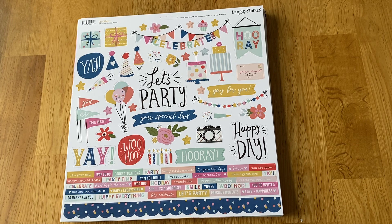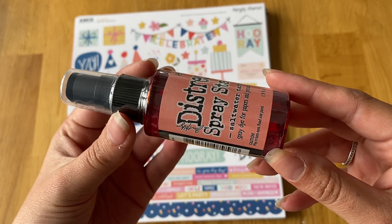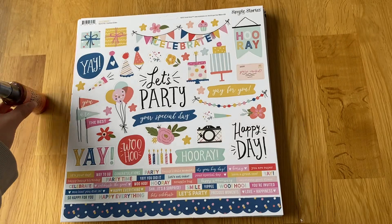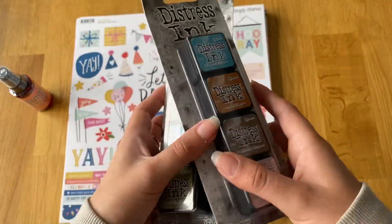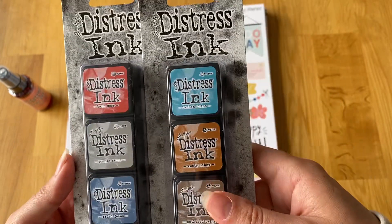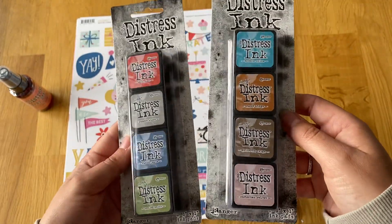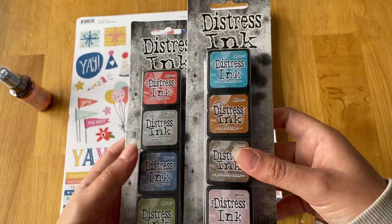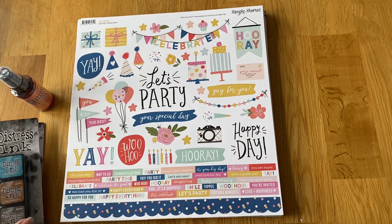I'll start with this one — the new Distress Spray Stain from Tim Holtz in Salt Water Taffy. It's a really cute coral-pink orange color. Then I got two more mini distress ink packs, packs five and six: Barn Door, Pumice Stone, Faded Jeans, Peeled Paint, Broken China, Rusty Hinge, Gathered Twigs, and Victorian Velvet. I'm getting these so I can use my alpha stamps more instead of alpha stickers, which you just run out of all the time.